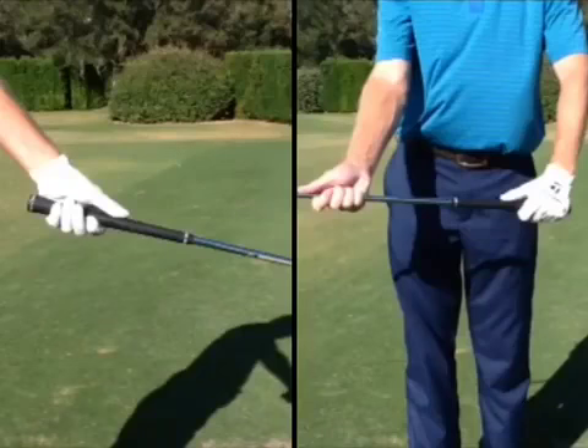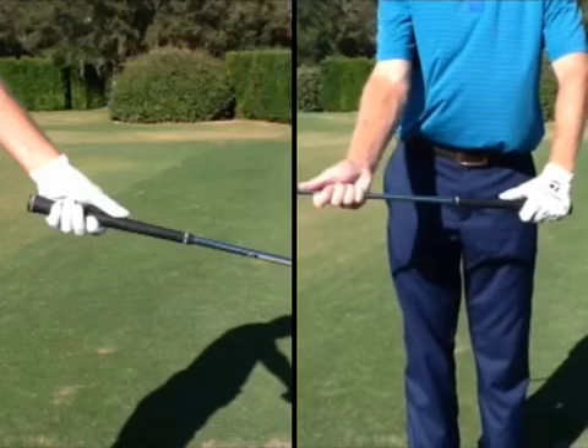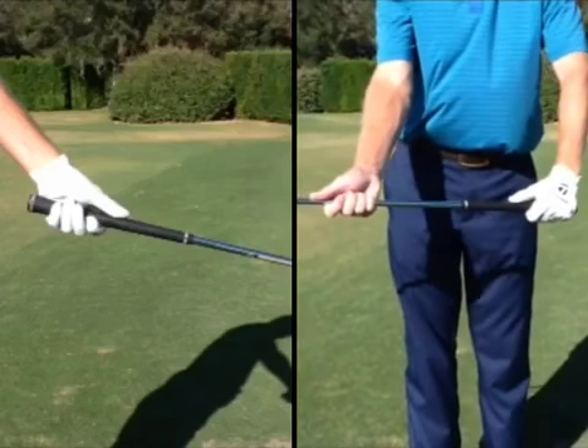In these first series of tips, we'll be working on fundamentals — four tips in a row. This one is really working on the grip and the function of the grip. First off, the position of your left thumb.